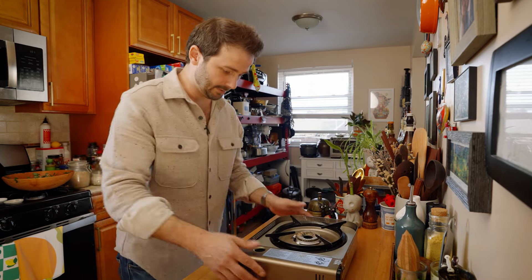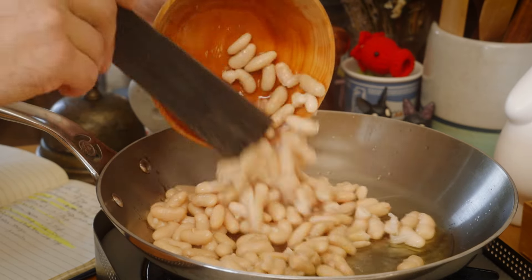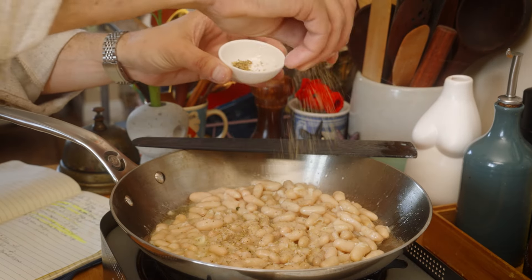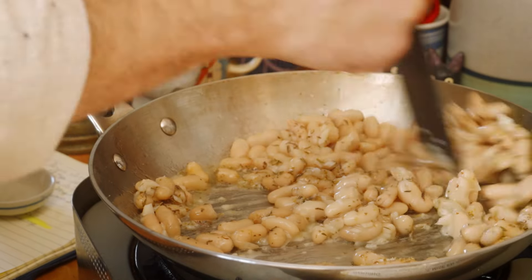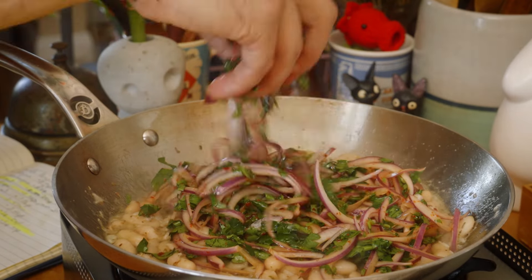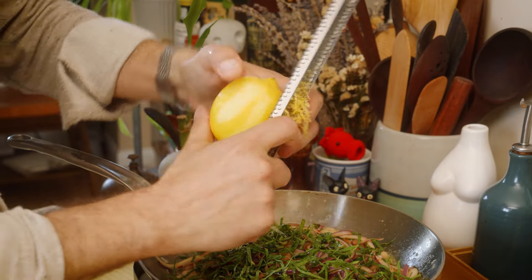A little olive oil. We're gonna add in our white beans and some garlic, a little salt, add in some thyme, some oregano. And these are literally gonna cook for like two or three minutes. A touch of red wine vinegar. We're gonna add in some of our salad and a bit of the mint and some lemon zest.